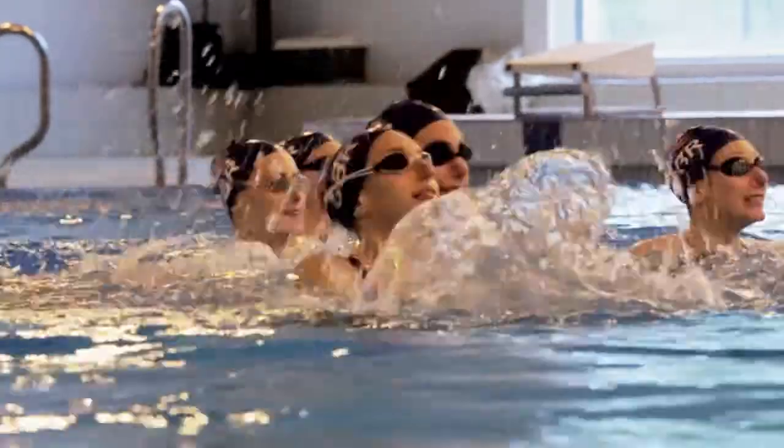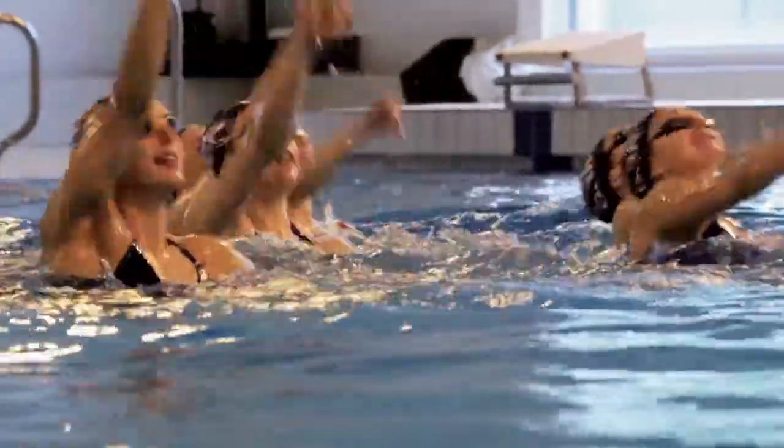I think it helps us more than hinders us because when you're swimming it's nice to be able to hear the crowd cheering you on and supporting you. I think it's more exciting than anything — I'm not really nervous about it — so it would be really, really good.